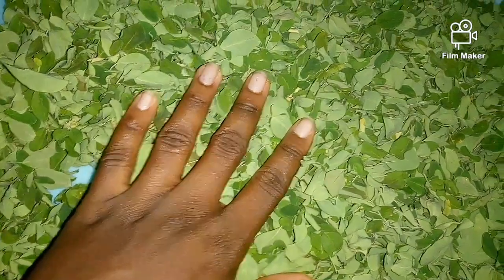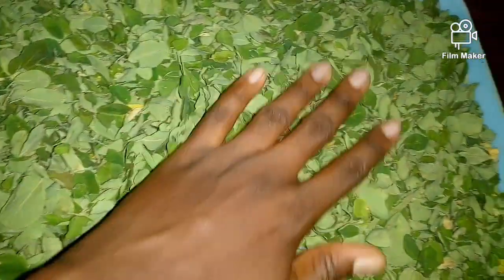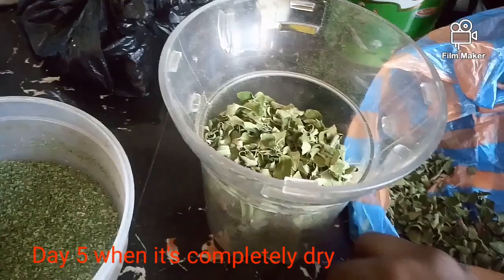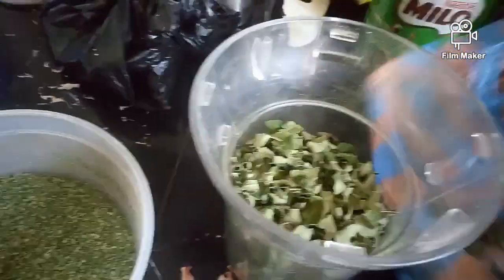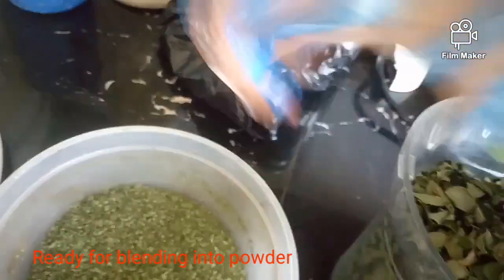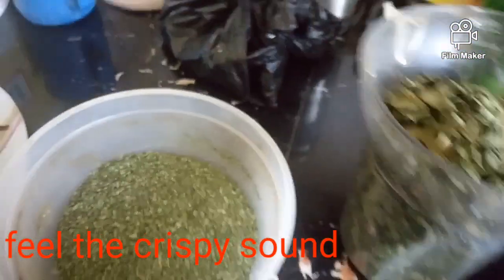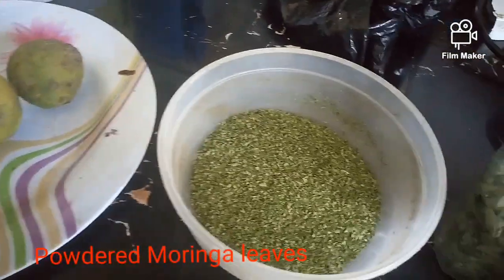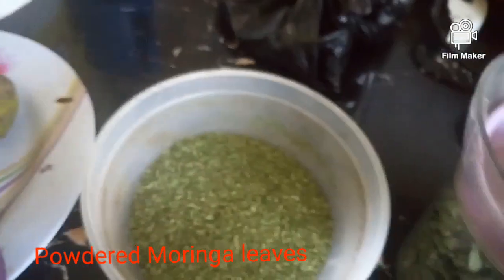When it is dried enough, you can hear the sound that it makes — then it is ready, finally ready to be powdered. So this is the sound I'm trying to let you guys know. This is now me blending, and try to store it in a bowl which has a lid to avoid spilling it out or losing it. Just cover it.